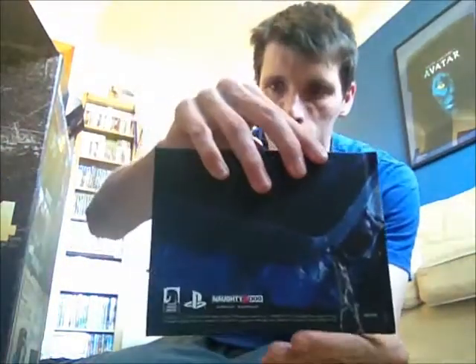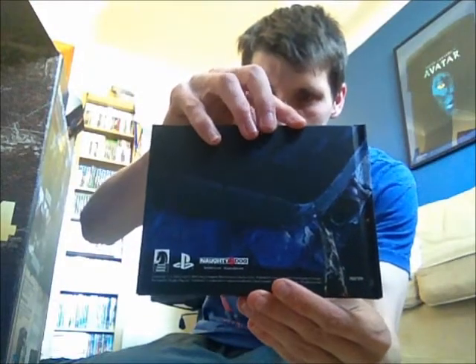Next we have in the box is an art book. I'm not going to show you the pages because I heard there's a spoiler inside — or information that could possibly ruin the story — and I don't really want to show you guys, let alone myself.